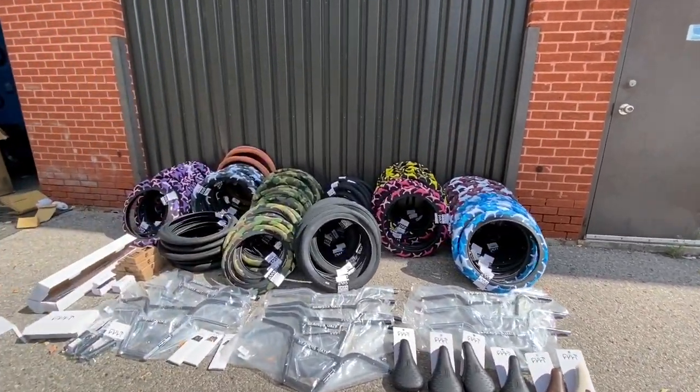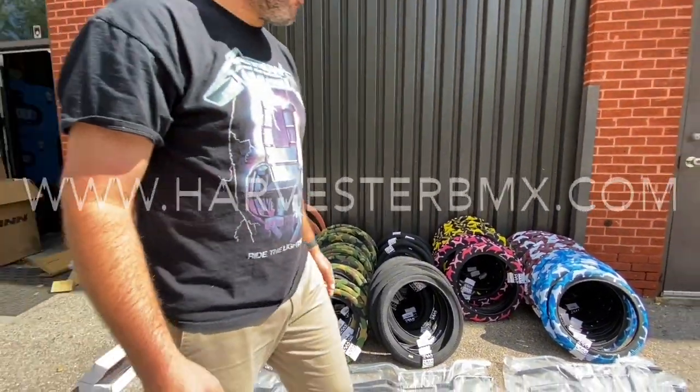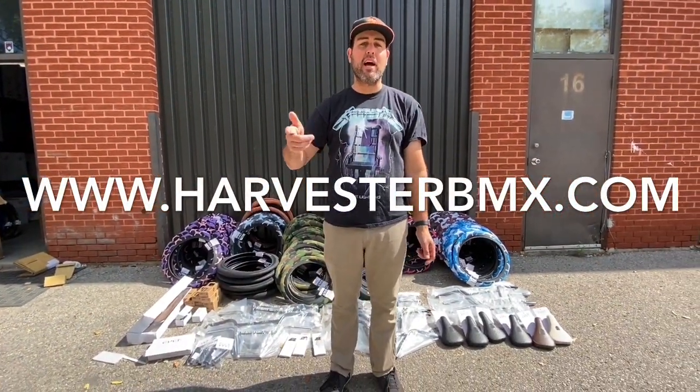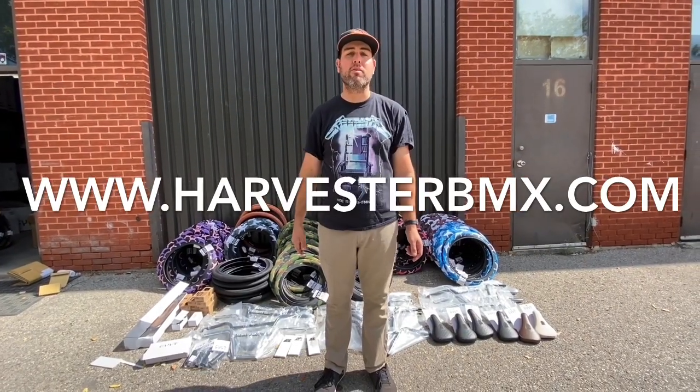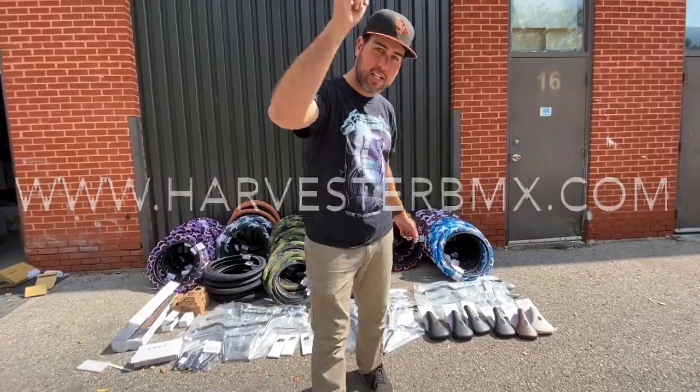If you're wanting a color you should try to snatch one up soon. Make sure to check the website — everything is now online and you can also come to the store. We've got everything in stock, so thanks for watching, we'll see you guys later.